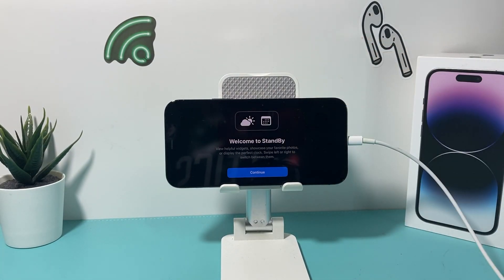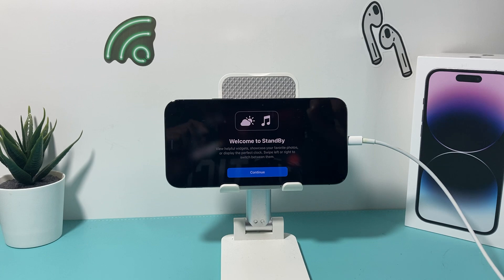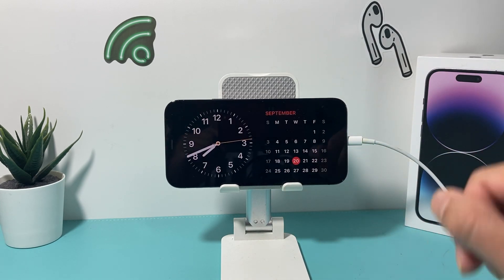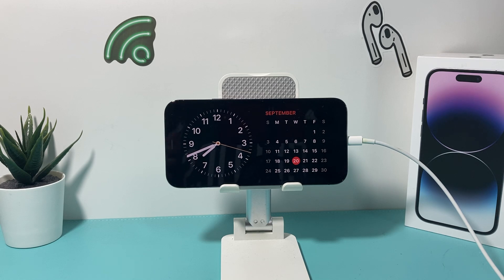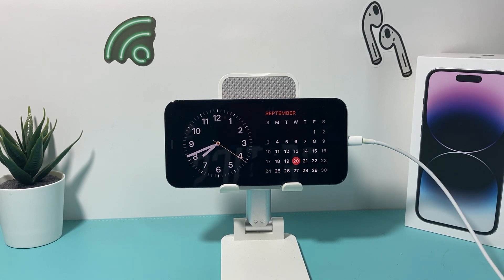Once you do that and lock the screen, you'll see the 'Welcome to Standby Mode' prompt show up for the very first time. Hit Continue and you're good to go. As you can see, we have standby mode working on this phone, which is the iPhone 12 Pro — which is great.